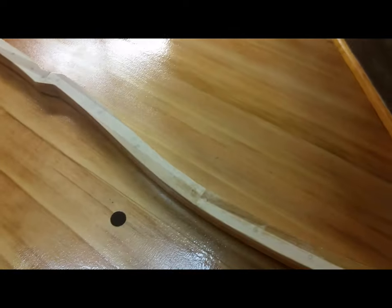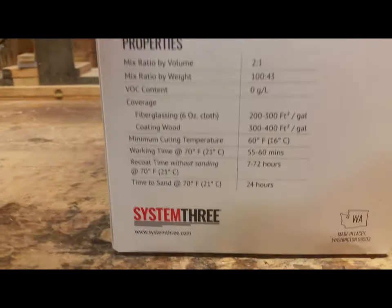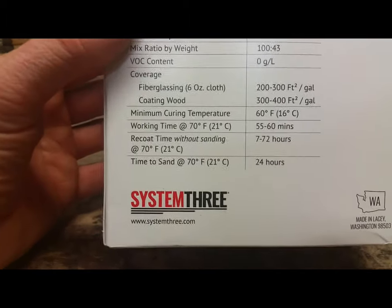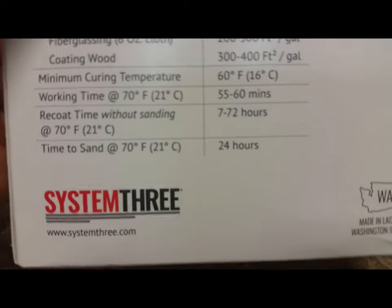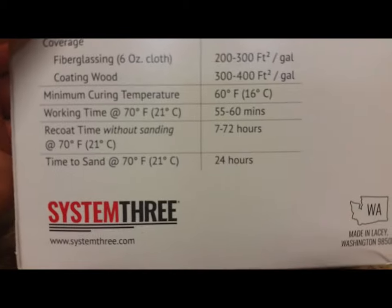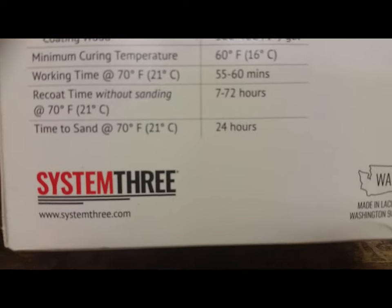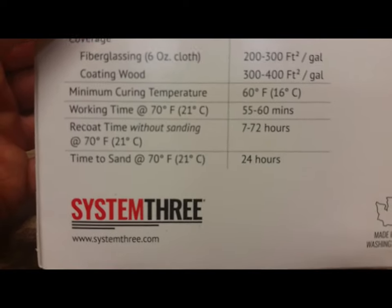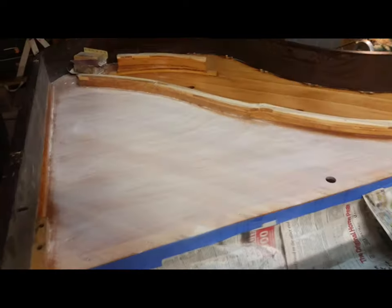I got the epoxy coat on, looking really good. I'm probably going to do a second coat. Here's the System 3 clear coat I'm using. Now, here's something odd I found on the label: it says the recoat time without sanding is 7 to 72 hours — that's kind of odd — and right under that it says time to sand is 24 hours. So that's a little confusing instruction.